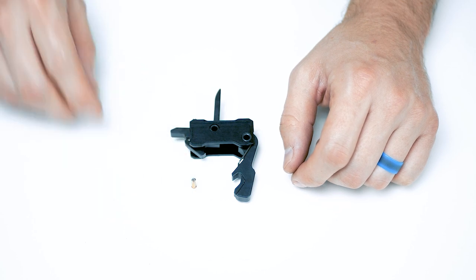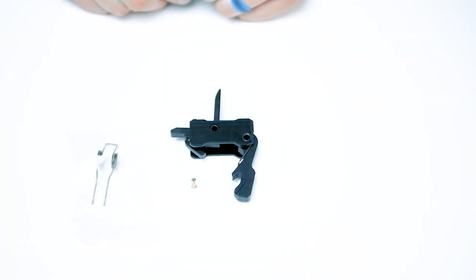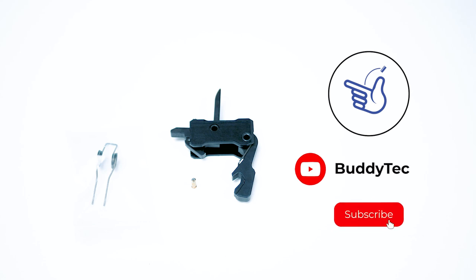Overall, I'd consider this job to be about a 2 out of 10 in difficulty. While it isn't incredibly difficult, someone out there will benefit from seeing this level of detail and clarity — we aim to provide that. Now that we've completed the reassembly, we just need to do everything we did before disassembly, but backwards. Take care putting the safety spring and detent back in, as they can easily go flying off into the wild.